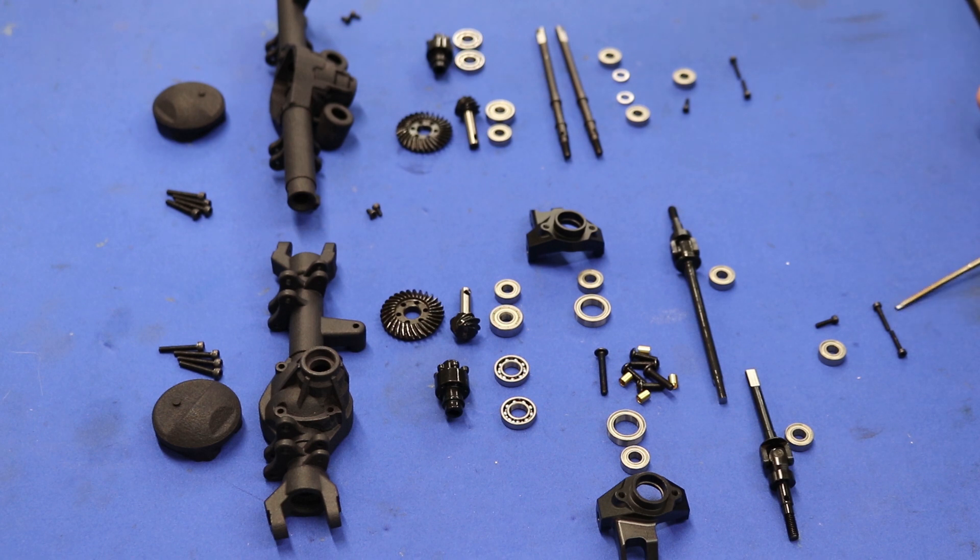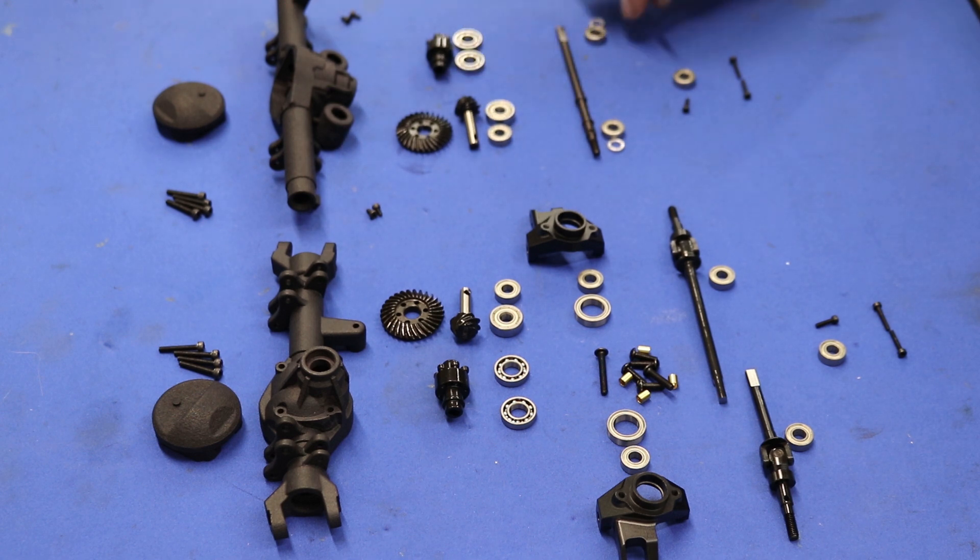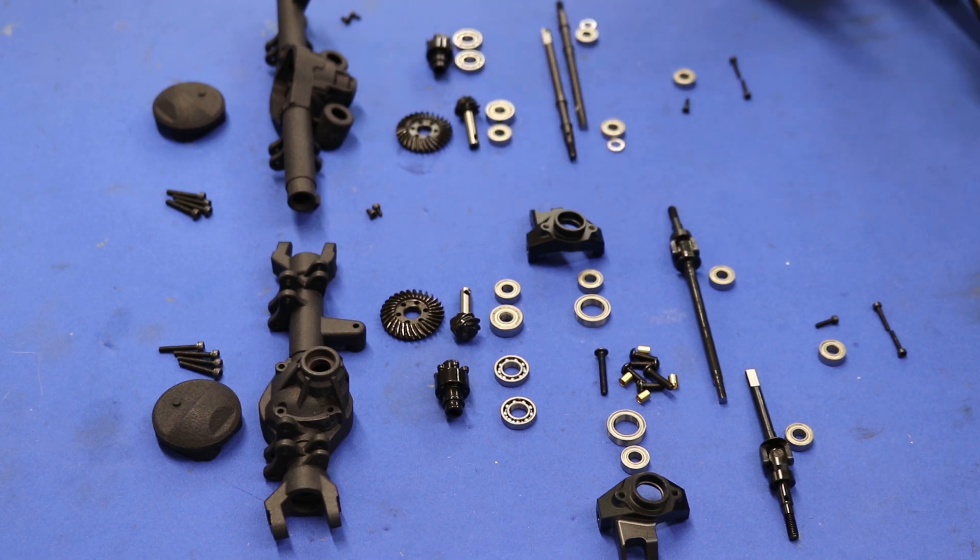You have shock screws here for shock mounting. In the rear there are outside bearings which go right here on the axle. This little spacer goes on the outside of the axle like that — same on the opposite side. We have a spare bearing here, and then the housings will assemble with all of this hardware.